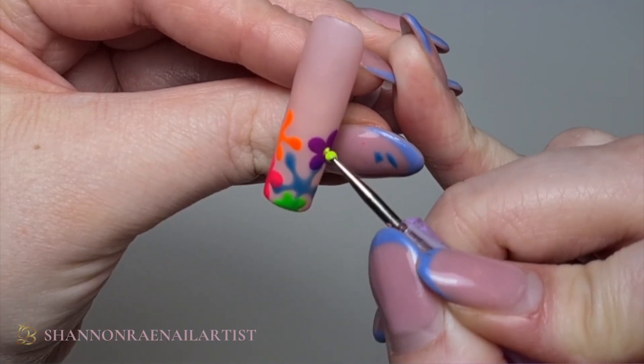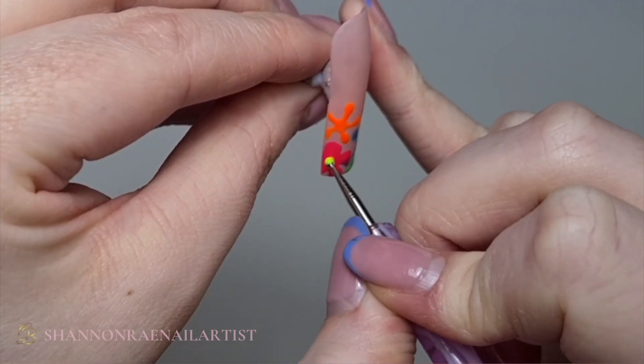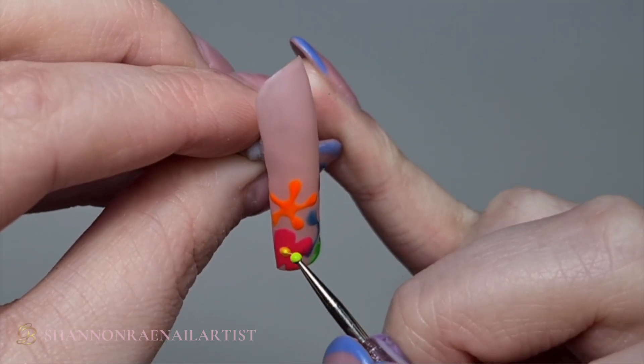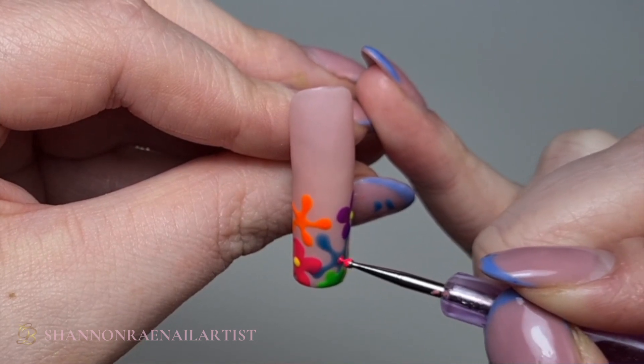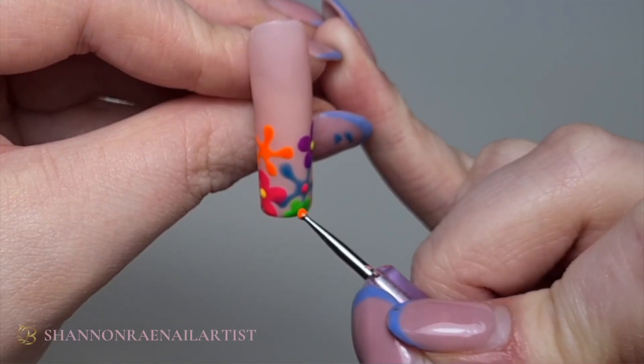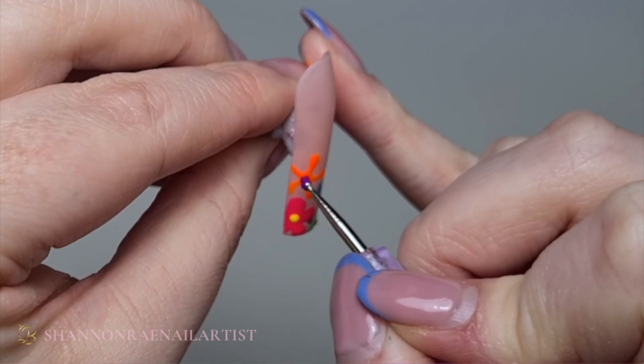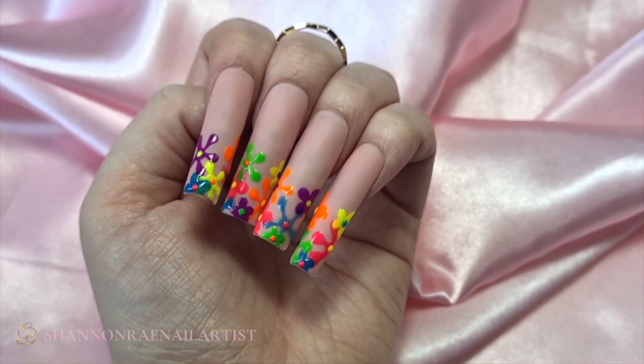I'm going in with a dotting tool using Glowing, just to give the middle of the flower, and then Unforgettable on the blue one, Volcano for the green one, and Purple Party for the orange one.